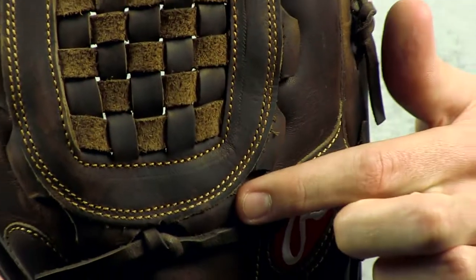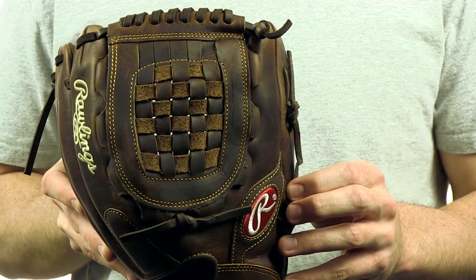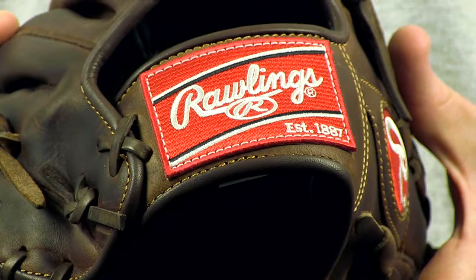This glove comes with a 40% factory break-in so it's going to get you on the field quicker. This 12-inch model with a basket web and conventional open back is a great utility glove. The Rawlings Solid Core technology enables players to quickly break in the glove to cater to their position.